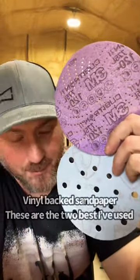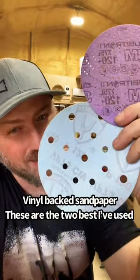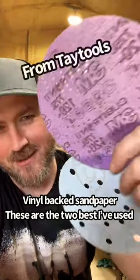We're going to talk about sandpaper real quick. This is Cubitron up top and Clingspore down below. Both have vinyl backs. I was at WorkWitchCon, ran into Mike Taylor. He said you got to try the Cubitron. Here's the result.